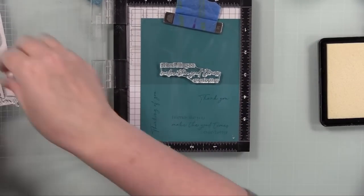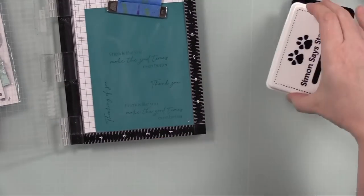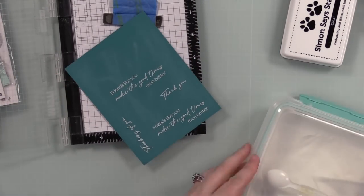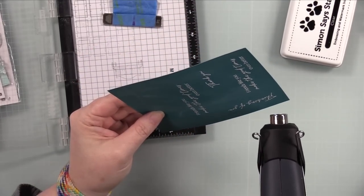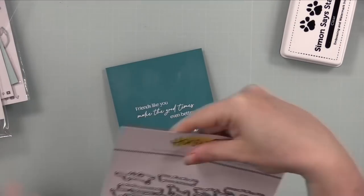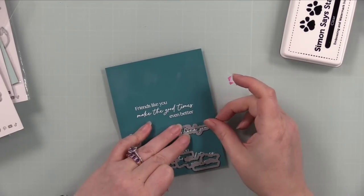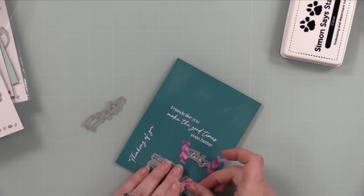I pulled out another piece of white cardstock and sentiments from the new Be Still sentiment set — it has great sentiments in a scripty font I really love. I put the cardstock in my mini MISTI, used anti-static powder, inked up the sentiments with clear embossing ink, used the stamp packaging to reposition one stamp for a second impression without cleaning it, coated everything with white embossing powder, melted it with my heat tool, then used the coordinating wafer dies to die cut the sentiments, taping them in place with washi tape so they don't shift.